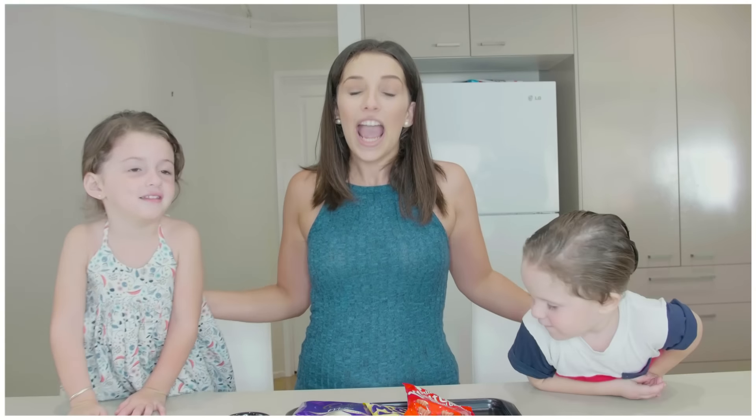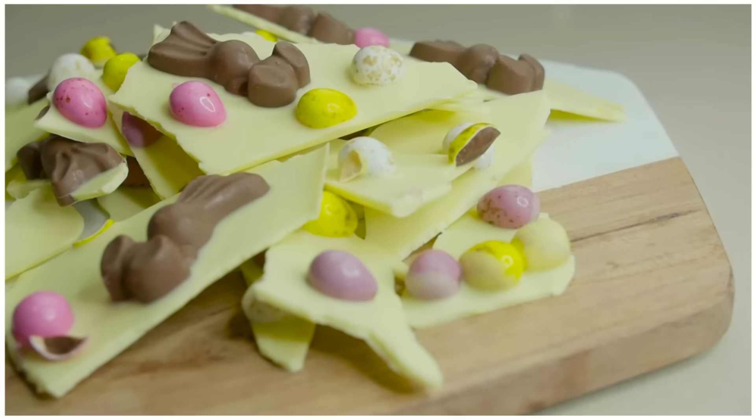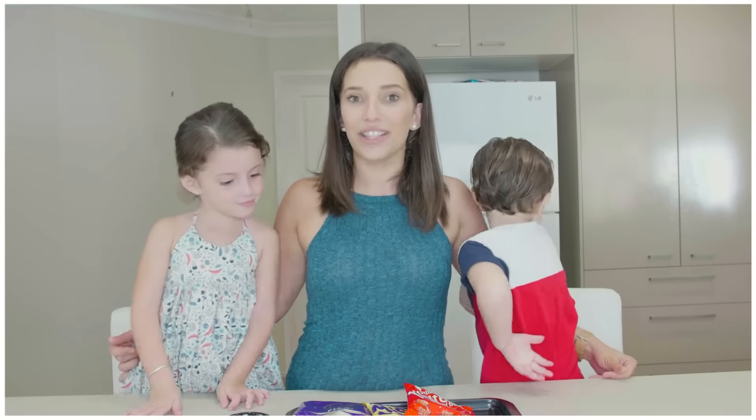Hi everyone, it's Ash, Heidi, and Archie here today, and we're going to be showing you guys how to make this really cute Easter-themed bar. This is something you can do with your little children, so if you're after a fun Easter activity, go ahead and watch our video.